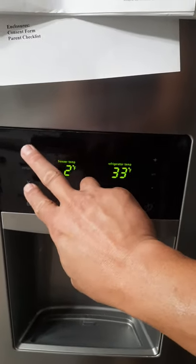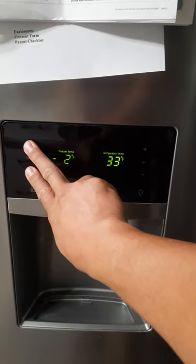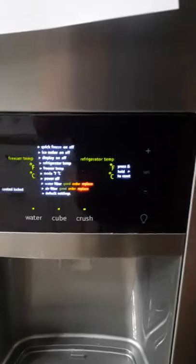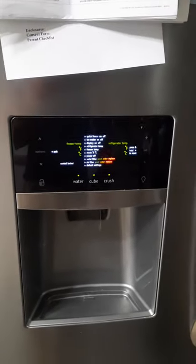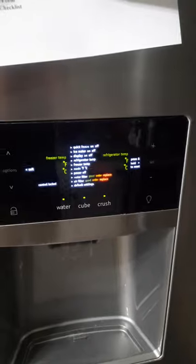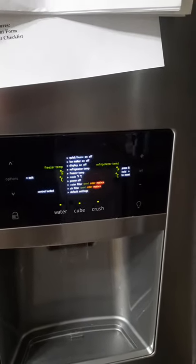So press up and down together. Boom — we are now in the manual diagnostic. If this had not worked, you could then go through here and zip through the manual diagnostic. I'll show you how.